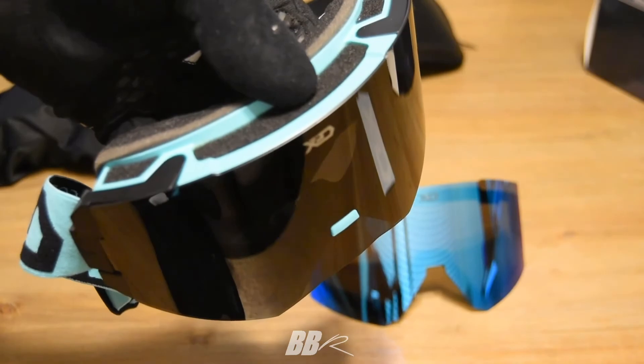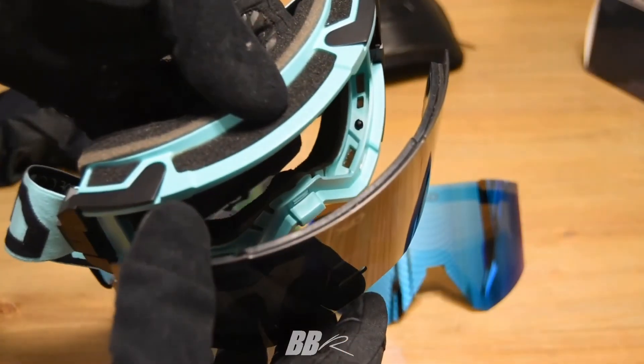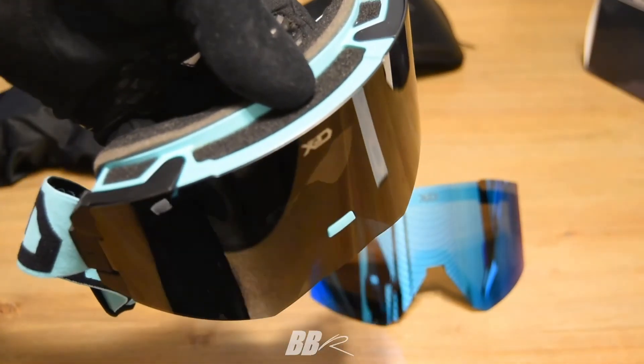That sums up our unboxing of the X2D Cascade Series goggles. We'll take these out this weekend and see how they perform, and we'll all sit down and do a full review — you'll probably see that in the next week or so.